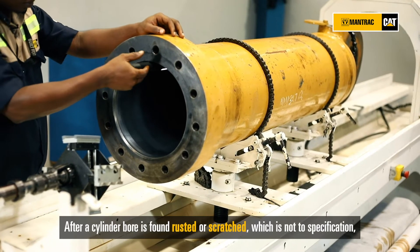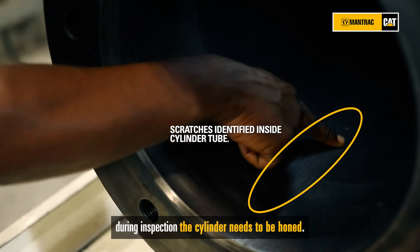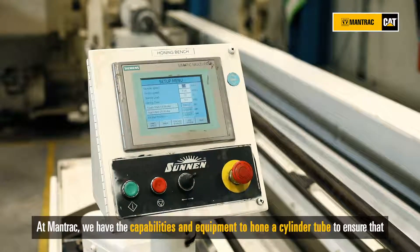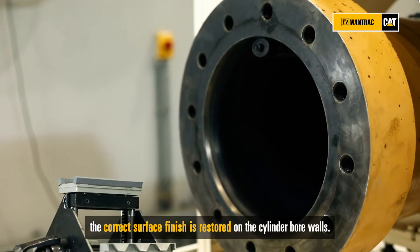After a cylinder bore is found rusted or sparse, which is not to specification, during inspection the cylinder needs to be honed. At Mantrak we have the capabilities and equipment to hone a cylinder tube to ensure that the correct surface finish is restored on the cylinder bore walls.